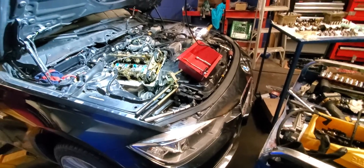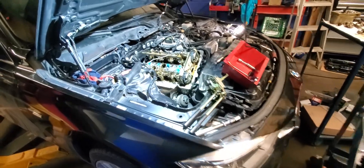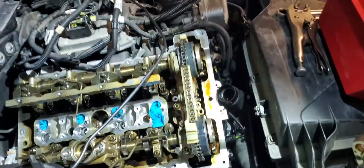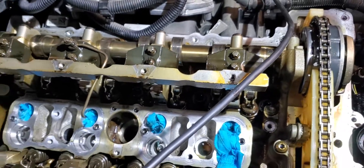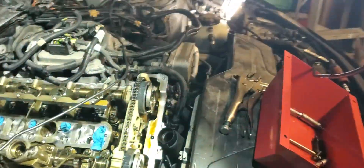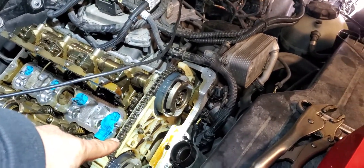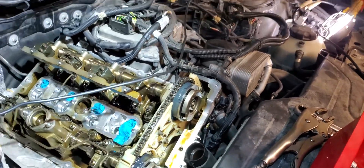Hello guys, I have a BMW I'm fixing. This BMW has an issue I want to show you — maybe some mechanics have figured it out, maybe some have not. So I'll show you what I'm fixing. This car has no power, and it had a lot of work done. You can see the guide is brand new, both vanos are brand new, and the bottom guide is brand new.